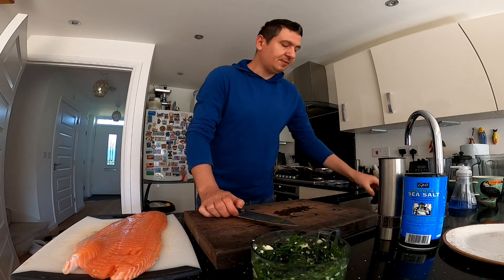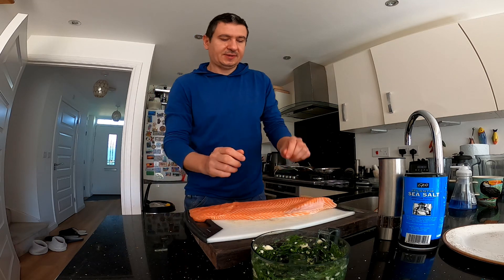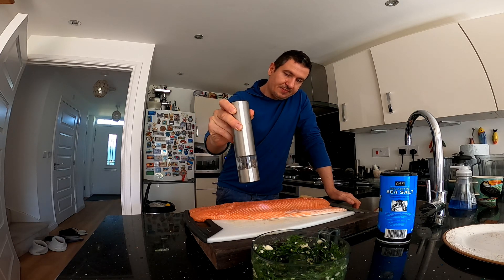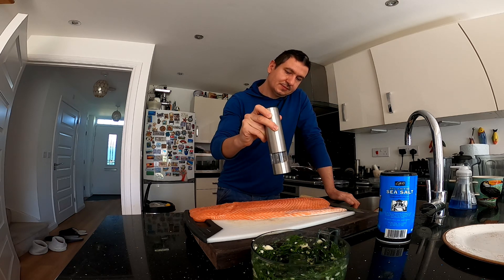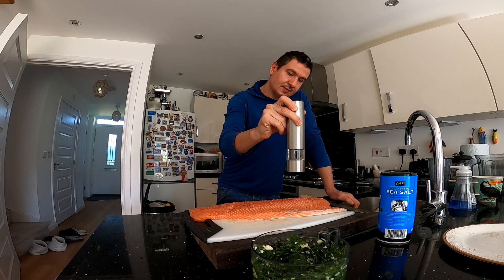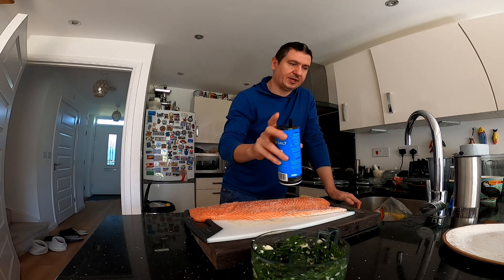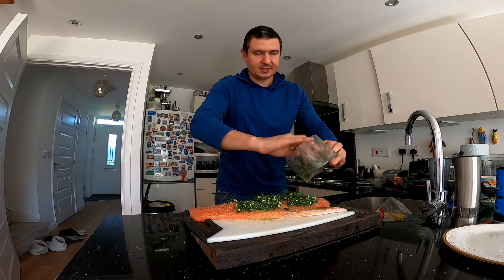So now that's my salmon fillet here. I have two options, but to me it's easier to put everything on first and then slice it with the knife. So I'll put some black pepper and sea salt. And now we'll put this mix of dill, garlic, and lemon juice.